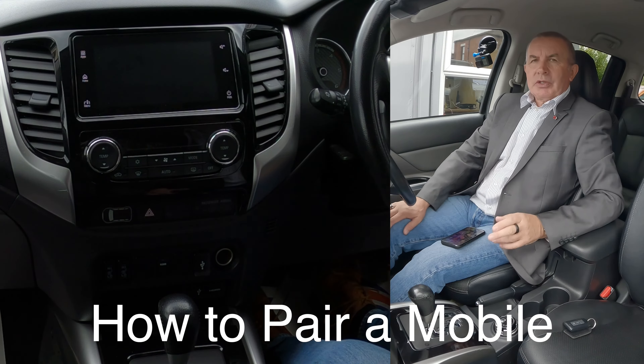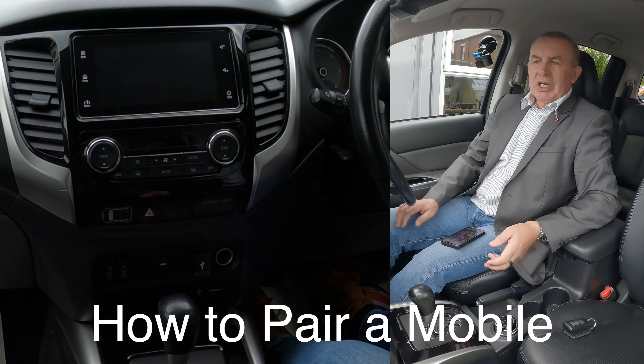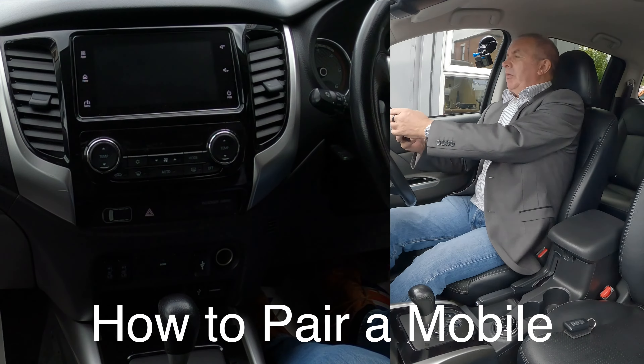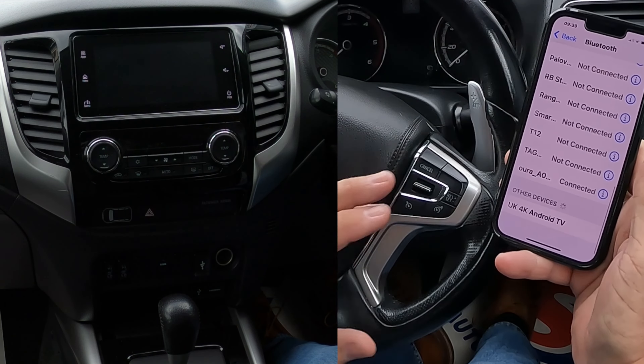I'll show you how to pair a mobile to the Bluetooth audio system in this 2019 Mitsubishi L200. First of all, go to Bluetooth, make sure Bluetooth's on, which it is, and we're watching out at the bottom.